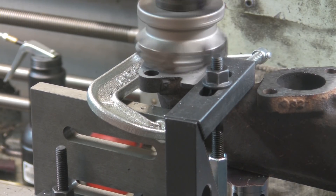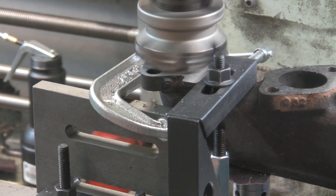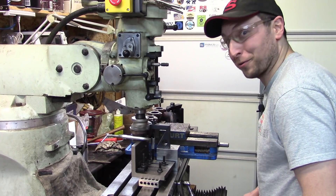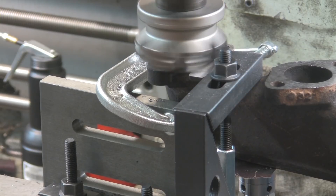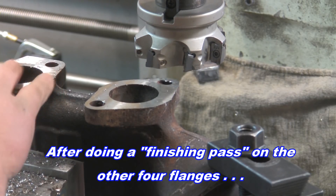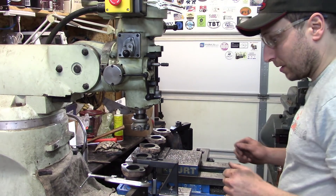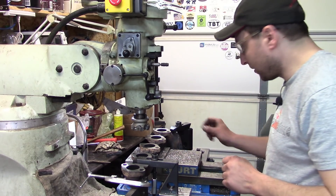When it comes to using correct grammar, like Jeff Foxworthy says, I 'used to could.' Man, that's way better — I should have done that to start with. Of course, we could just call it a roughing and a finishing pass — make it sound like I know what I'm doing. Nice. And we're done. That is actually a pretty decent surface finish. Yeah, that will work just fine for an exhaust manifold. I just need to peel this off, clean up all the cast iron chips, and take her back to work in the morning.